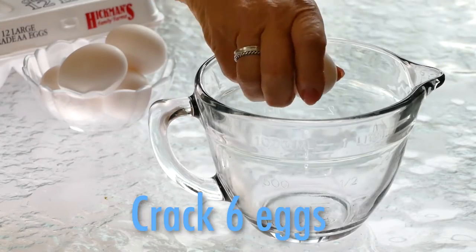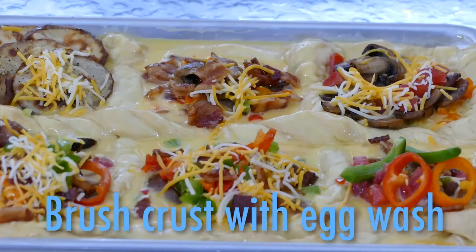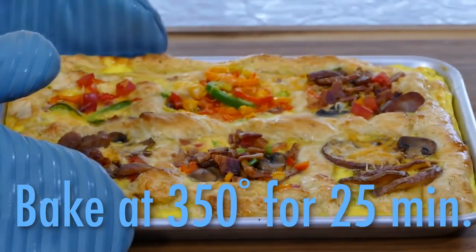Now crack open six eggs and whisk, then pour right over the filled frames. For a shiny crust, save a little of the egg and brush it over the bread.